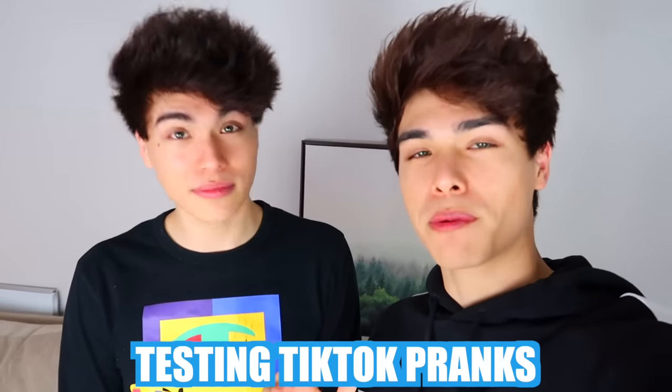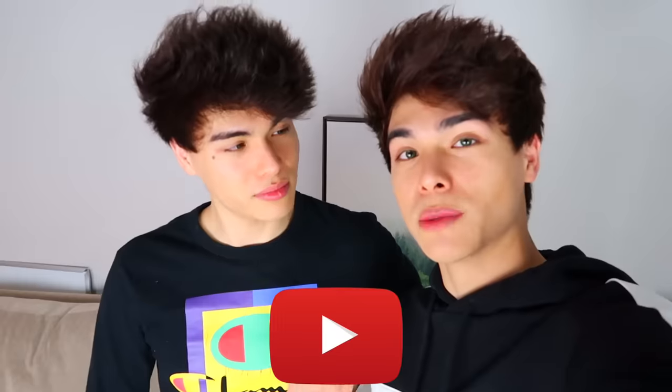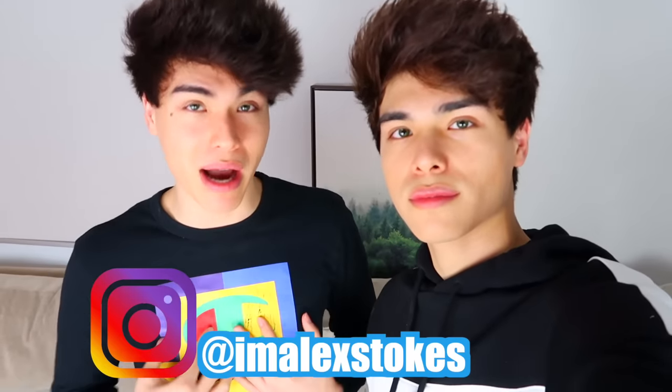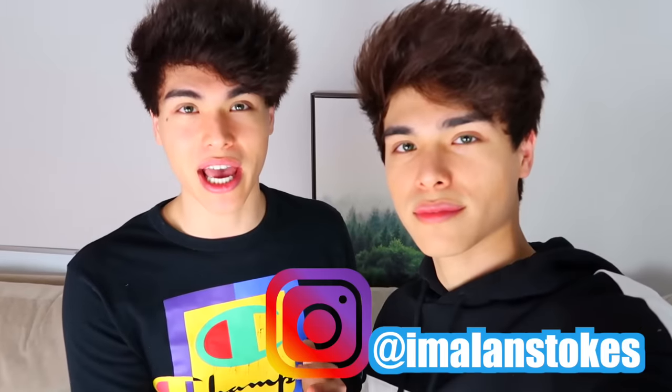Today we're gonna be testing TikTok pranks on our friends and family and we're gonna be seeing which ones work, so that way you guys can try the pranks as well. Let's try to get this video to a hundred thousand likes. Also in our last video we mentioned we're gonna be doing a Zoom call with ten of you guys — all you had to do was subscribe, turn on post notifications, and comment 'done.' Send us a screenshot to our Instagrams at I'm Alex So or at I'm Alan So.